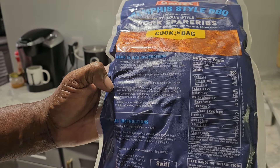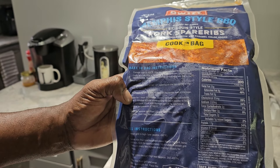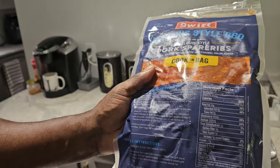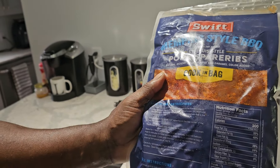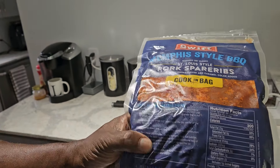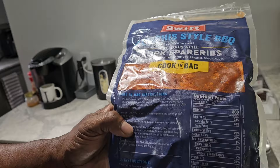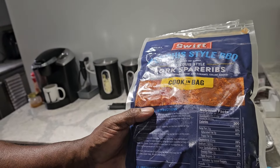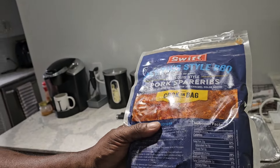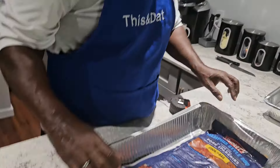So we're going to throw these in the tray, take our knife and cut a small slit in the bag, and let them go. We have our thermometer and we're going to check these. When they get to — baby, what temperature? 190. So we're going to probe these and check our meat temperature. Alright family, here goes nothing.